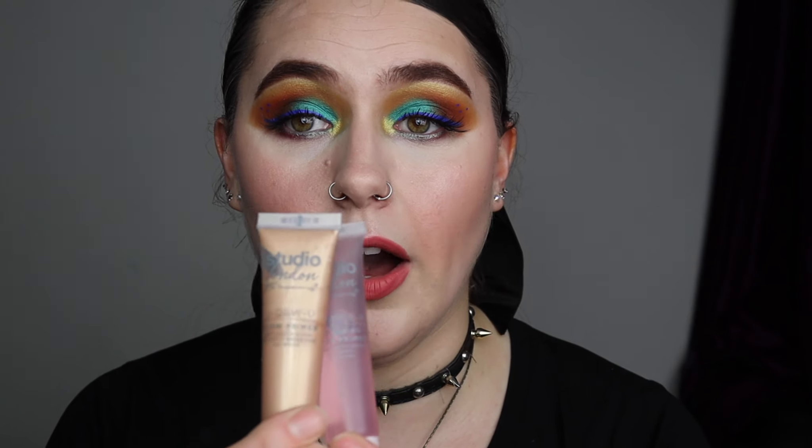I got these primers sent to me, but not by PR — by the Superdrug community. It's a platform where you can just talk about makeup, share pictures, give recommendations to people, and help people out with makeup. It's basically just like a massive health and beauty community chat. It's really really fun.